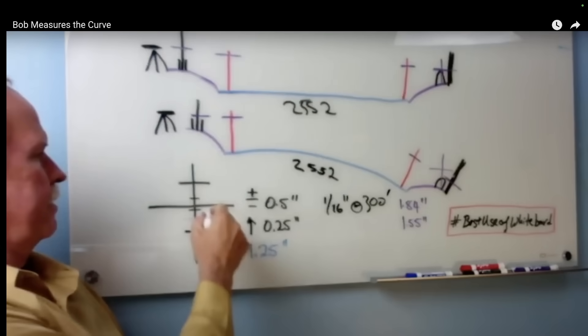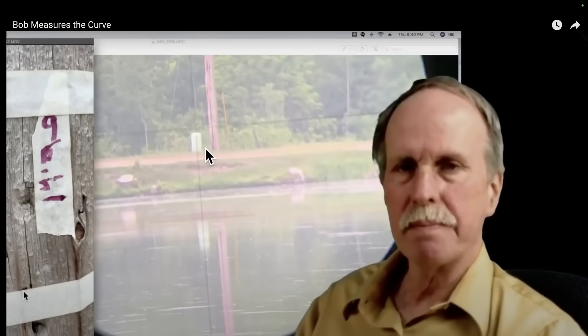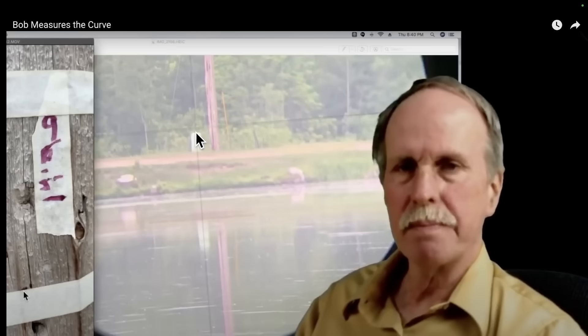Let me revisit my curvature of the earth experiment. I had a lake 2,552 feet long and used an auto level calibrated to its height above the lake surface. That height was marked on both sides and transferred to a telephone pole on the other side. On a flat earth, the mark on the pole would line up with the transit. On a curved earth, the mark would be lower. When we did the observation, the crosshairs of the auto level were the predicted two inches above the marker on the telephone pole, confirming curvature at eight inches per mile squared — over half a mile we should see two inches of curvature.